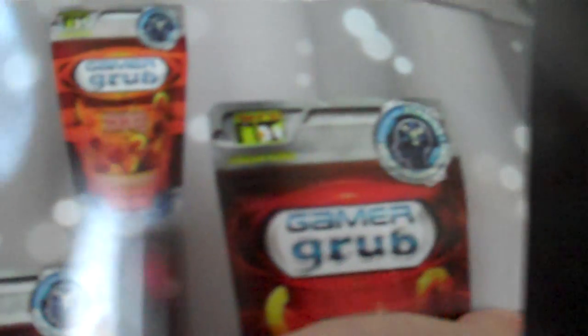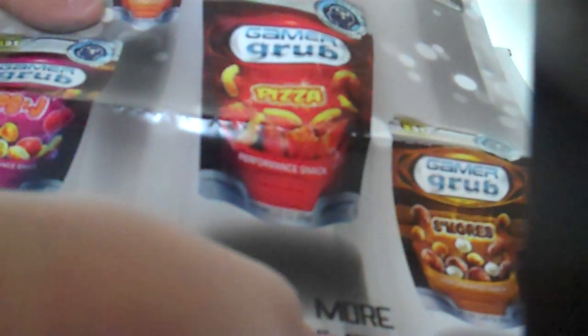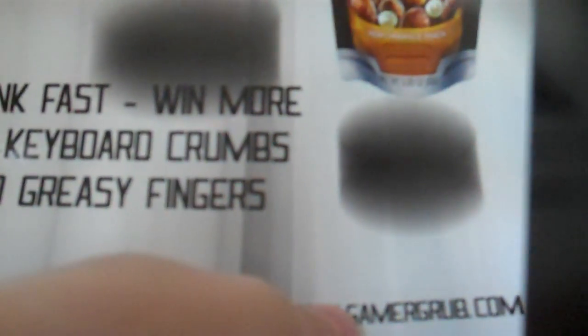I'm going to open this over here a little. Basically, they sent me a poster. It has GamerGrub — it shows you a quick little sketch of GamerGrub. They have food. Here's what they sent me: they sent me s'mores, pizza, peanut butter and jelly, and barbecue. Think fast. Win more. No keyboard crumbs. No greasy fingers at www.gamergrub.com. I really like the way they sent me all this stuff.